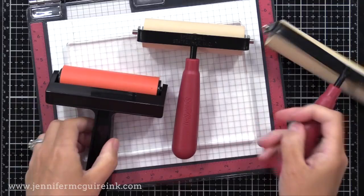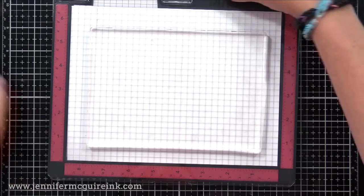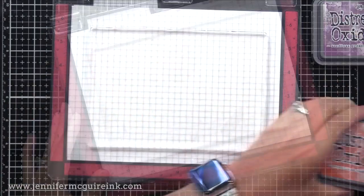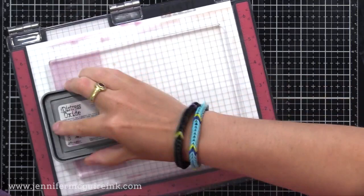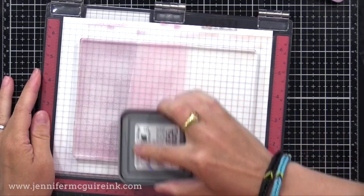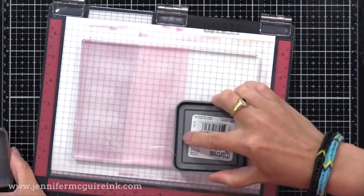Now it's time to dive in and just play. I am going to start out with the three colors I used in my last video: Crackling Campfire, Picked Raspberry, and Seedless Preserves. I am applying this ink directly onto the gel press. I try not to let the different inks touch the others so I don't transfer one ink color onto a different pad. This is not a technique where you can really control things — each time it'll look a little bit different, but that ends up being the fun of it.